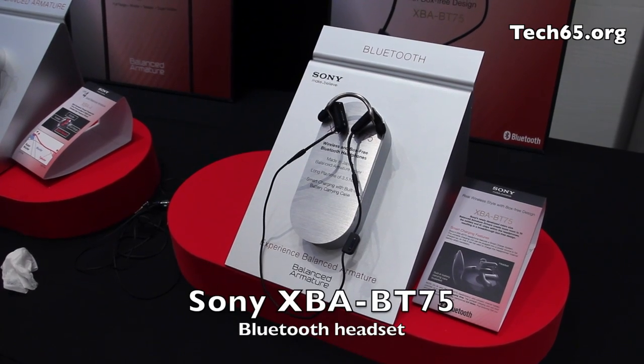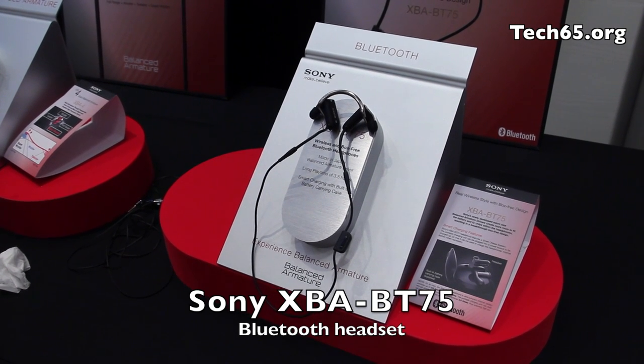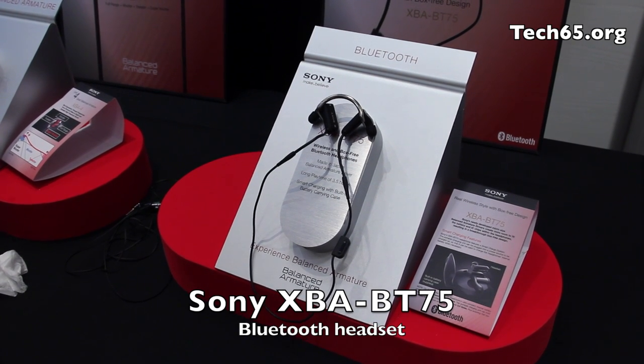Here's the BT75. Basically, it's their Bluetooth headset. You can see the cable is a bit long, but one thing that is noticeably missing is the big bulky Bluetooth module.